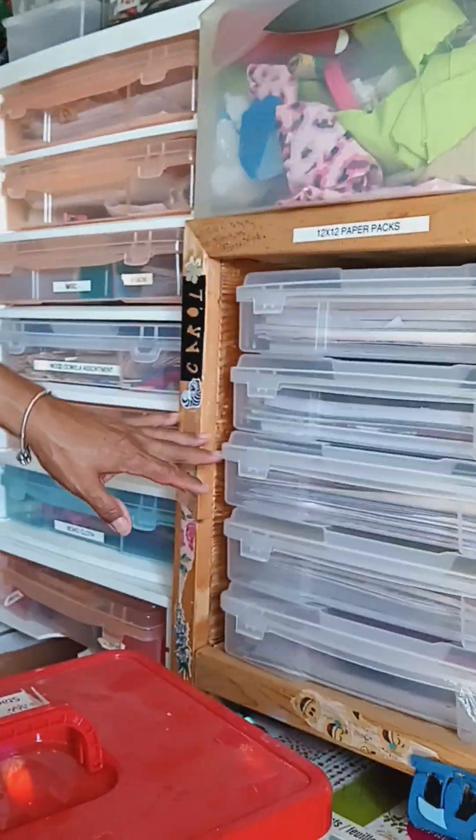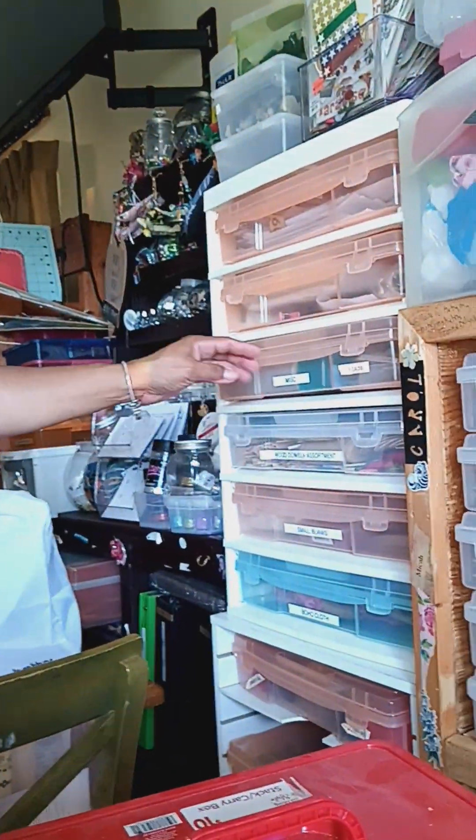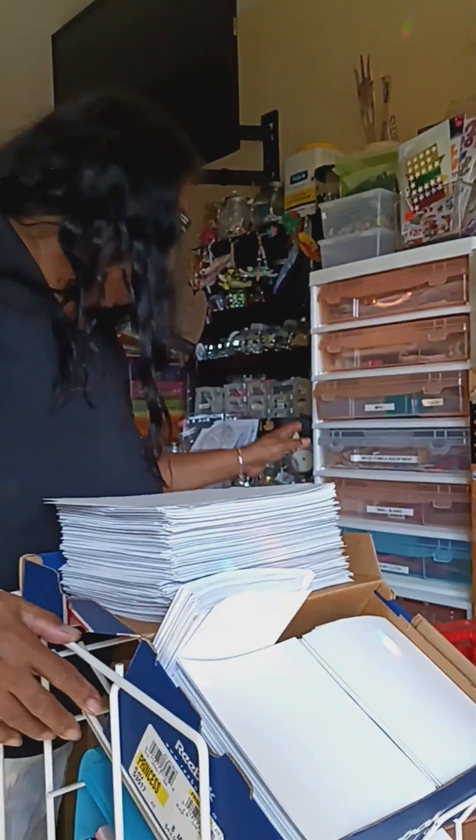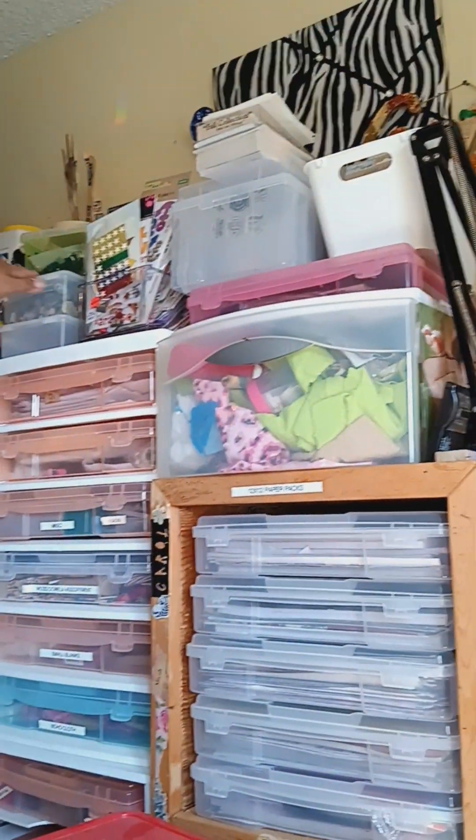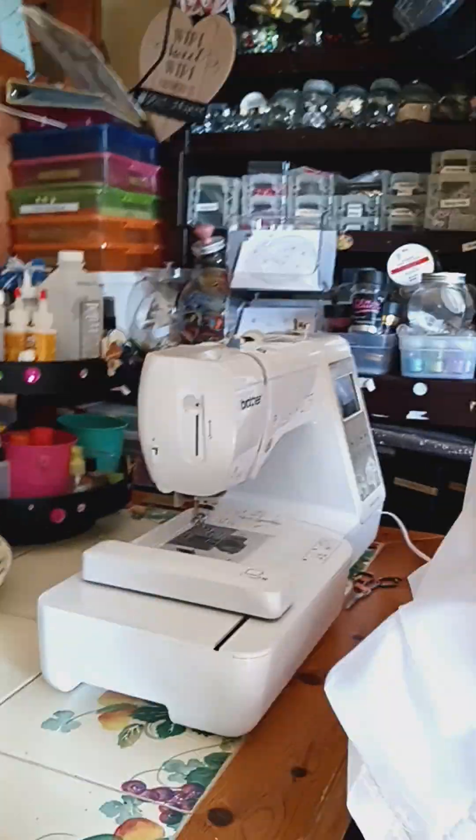Hi, I'm Carol. Carol from Carol's Crafty Items. Over here I have all my paper stacks. These are all paper stacks. And then we have assorted items here. We have like miscellaneous beads, wooden dowels, boho cloth — all kinds of sewing items. All my clear stamps are there. My stickers are here. My jammies are here. And then this is my beautiful new embroidery machine.